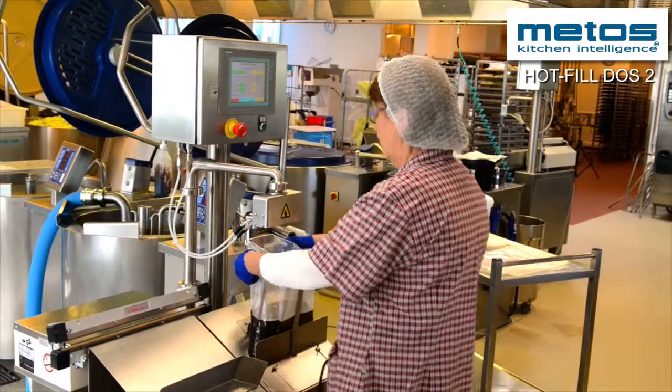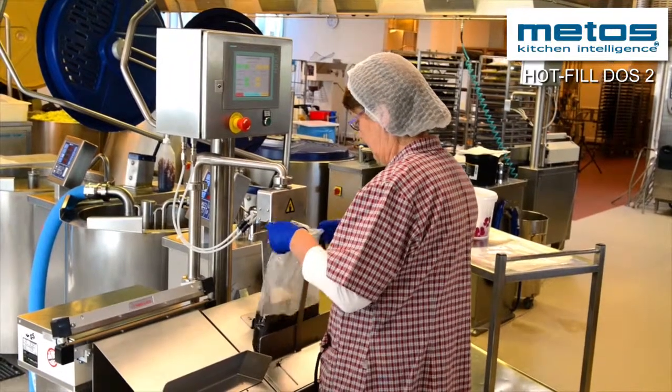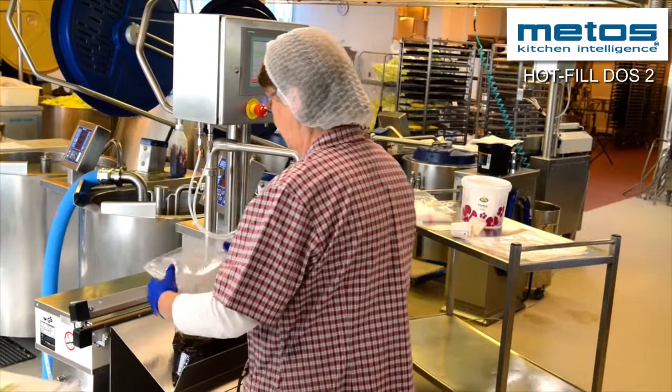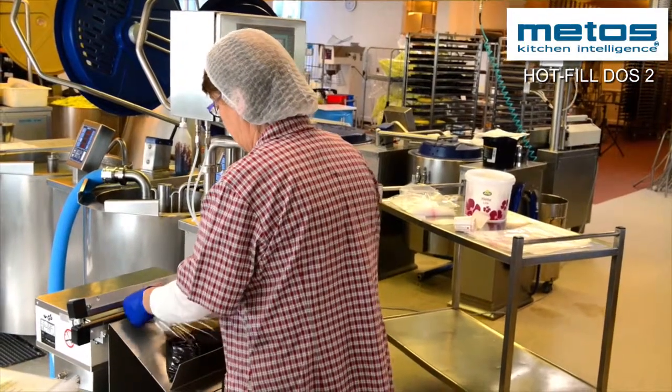The Hot Fill Dust 2 ensures quick and precise dispensing of liquid food products. Soups, sauces and mashed potatoes are filled into bags or containers effortlessly.